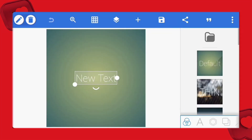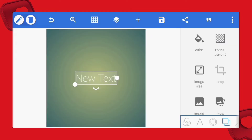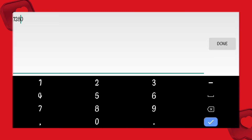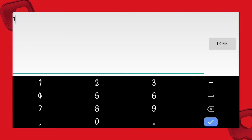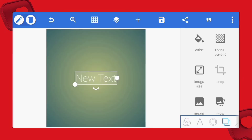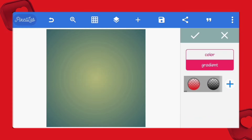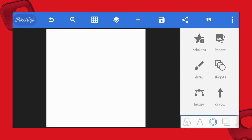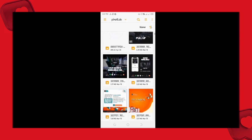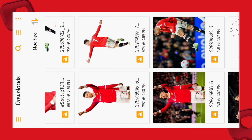First we'll change our image size to Instagram's 1080 by 1080 pixels and set our background to white so we can see what we are doing. Let's also bring in all the images we need. The link to all project files are in the description in case you want to follow along.